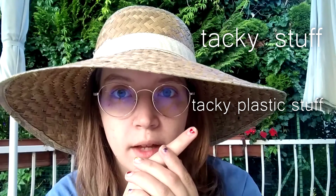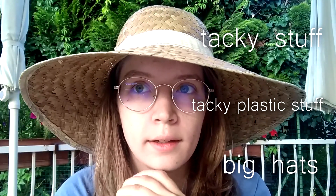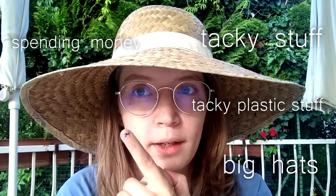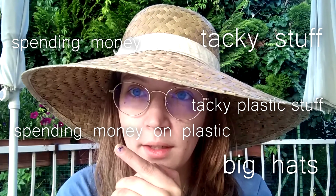Things that I like include techy stuff, techy plastic stuff, and big hats. Things that I don't like include spending money, and especially spending money on plastic. So it's time to put a bunch of dumpster-dived graveyard fake flowers on this bad boy.